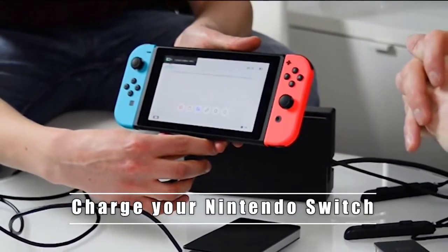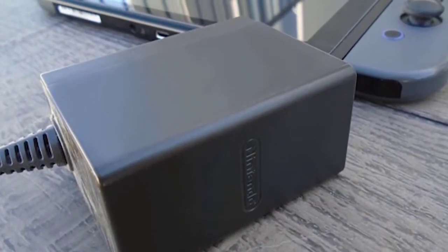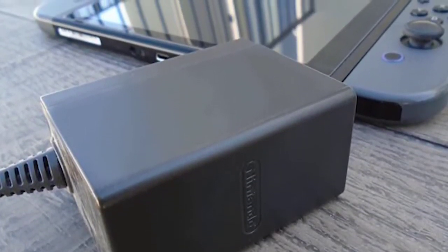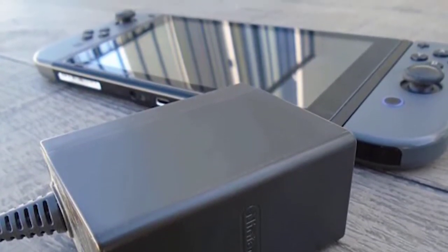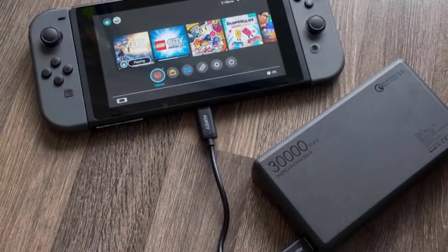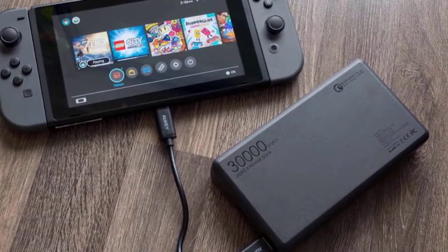Step one: Charge your Nintendo Switch. Use the official Nintendo charger that came with the console. If you are using a third-party charger, make sure that it's compatible and known to be working. Sometimes all it takes is 30 minutes, but if it still will not power back on, continue with a full charging session of at least three hours.